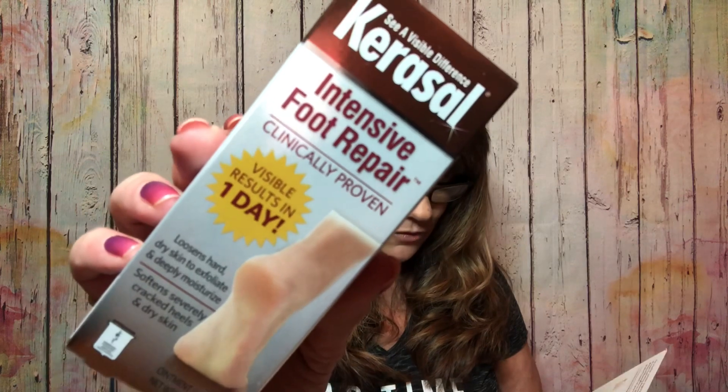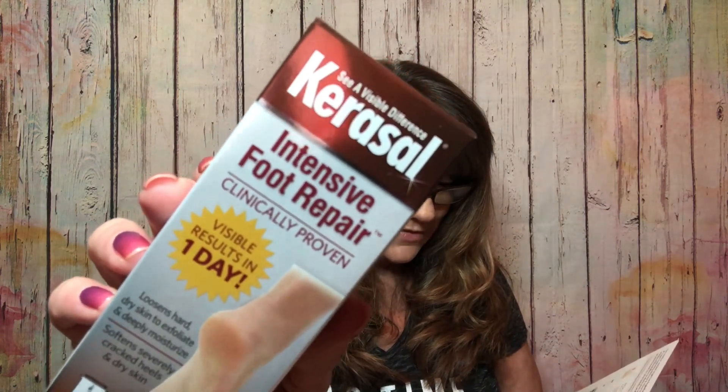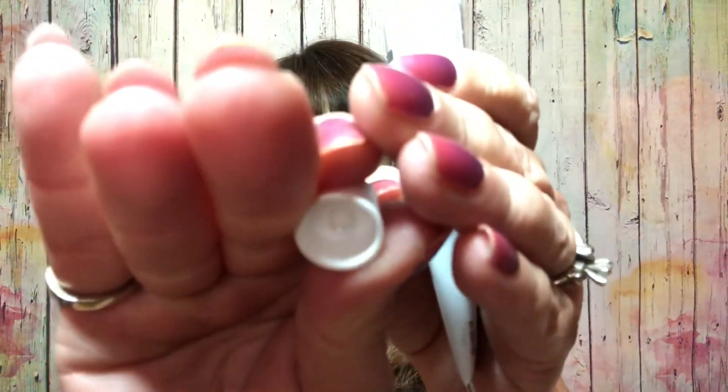Then we have Kerasal Intensive Foot Repair — clinically proven with visible results in one day. It loosens hard dry skin to exfoliate and deep moisturizes, and softens severely cracked heels and dry skin. This is something I'm actually going to try because I have some dry cracked feet. The full size is $7.84, and look how big that container is — it's a good size! It is safety sealed with one of those little metal points you jab to open it. I'm happy about this one.